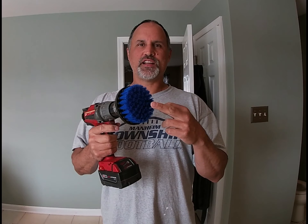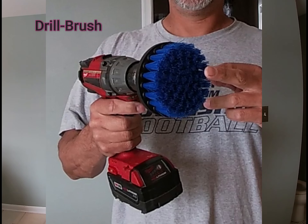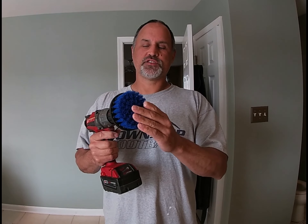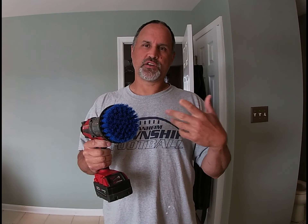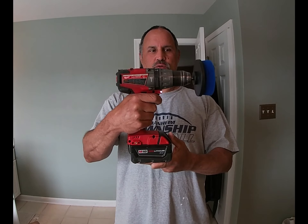The solution is this right here — the drill brush. They come in multiple different sizes and multiple different stiffnesses for different applications. This is a hard surface cleaner. I also have one that I use on carpet to take out carpet stains. It just goes on a normal drill, simple as that. That could be sufficient enough if you had the right cleaner.